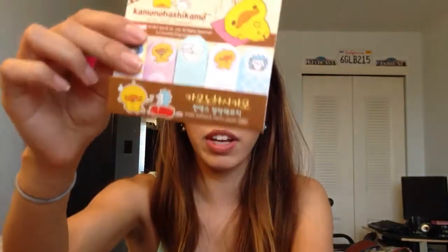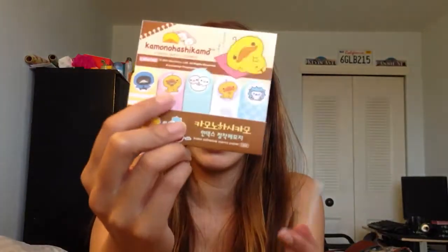And then in the next pocket, I have these tabs that also came from Eleni — eclovespaper on Instagram. They're so cute. I did use one of them this week — I think I used the pink one. They're just memo tabs like the other ones I showed you.